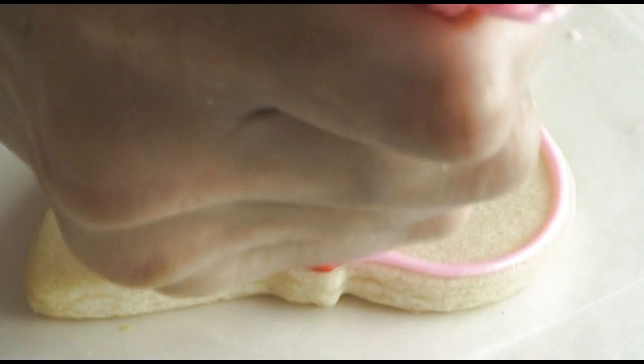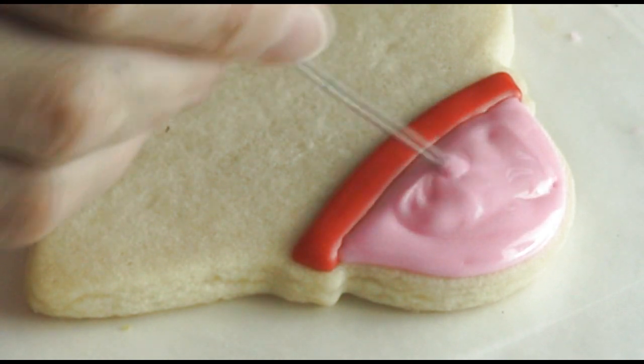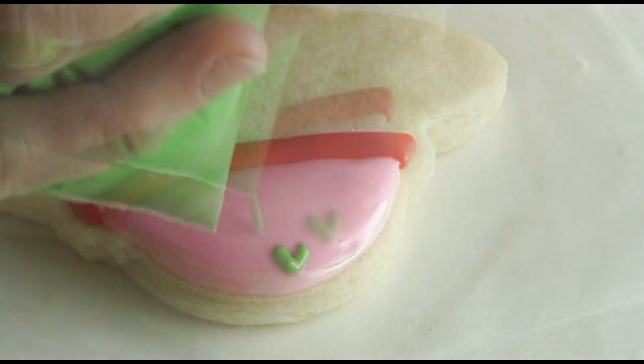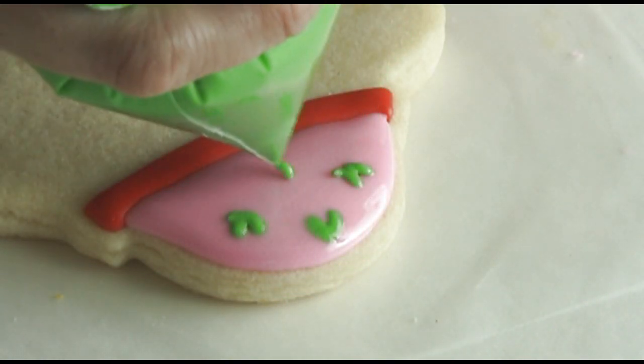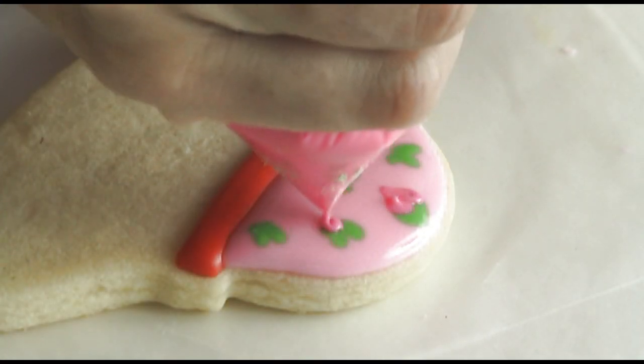Now using 15-second consistency pink royal icing, evenly ice the top portion. While the icing is still wet, take green royal icing and pipe the leaves.